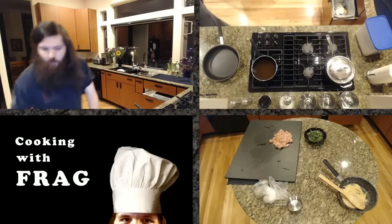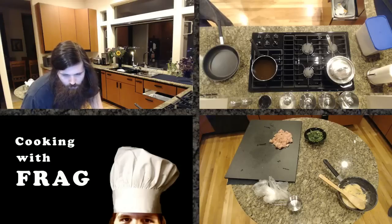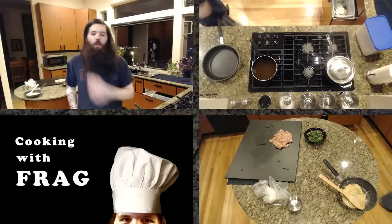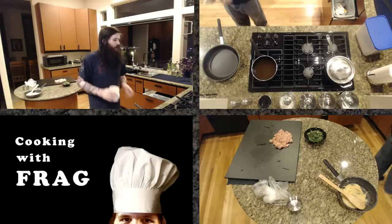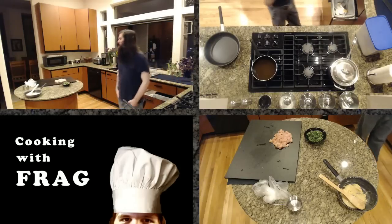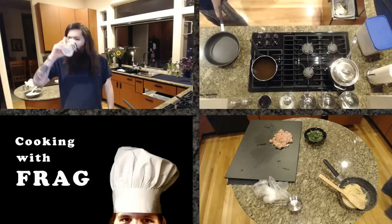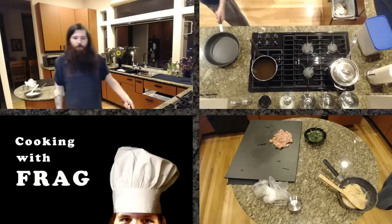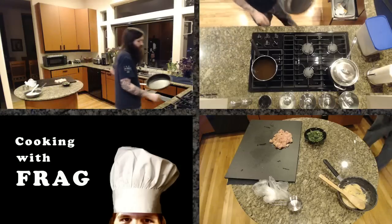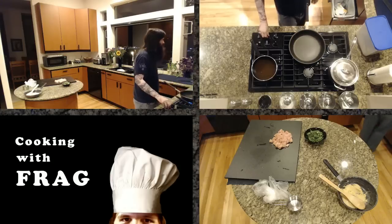I have a Global G8 - I have a lot of Global knives and I really like them. They're very high quality and they've lasted me a very long time. I've had that knife for almost seven years now.